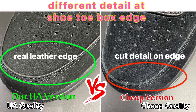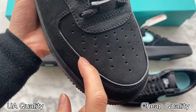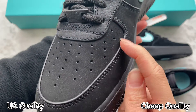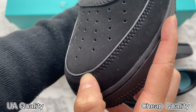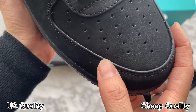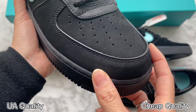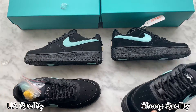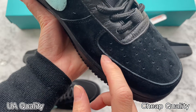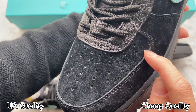When I check more details on the shoes, I found the edge around the panel is also different. This is our high UA retail quality — on the edge of the panel, it is wrapped with leather. This is a perfect detail and it is made with real leather, very soft. On the other ones, check the edge part: it has a cut panel — this is incorrect.